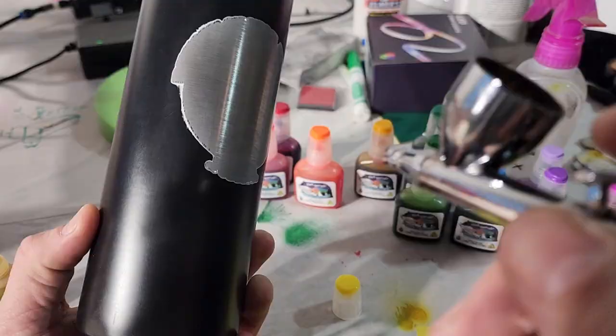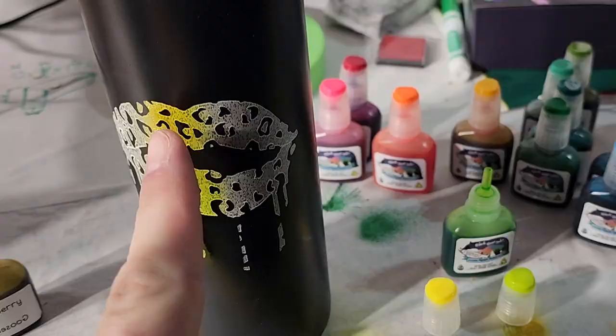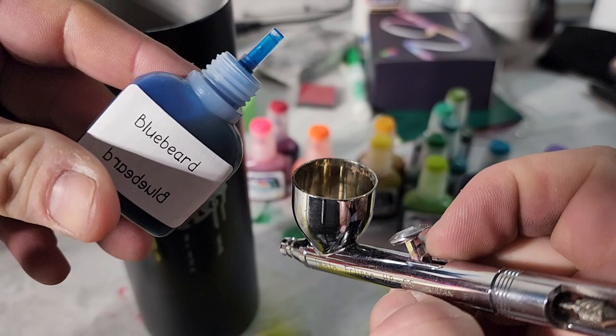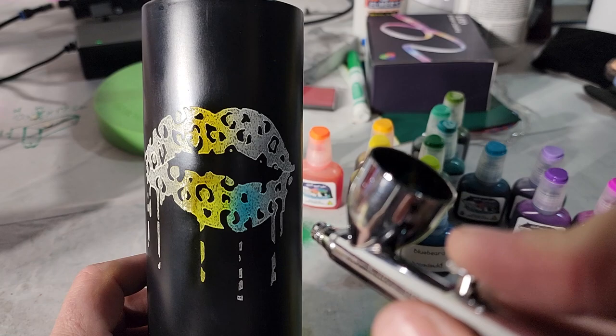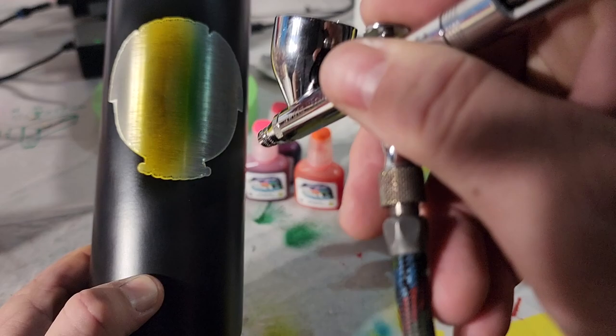Let's do the other colors. We'll go with the blue. Watch out — the blue going over the yellow will make it more green. Let's put some blue in the airbrush. Such beauty! This is so sick. Let's fade out the blue a little. I gotta leave room, I got a lot more colors to do.